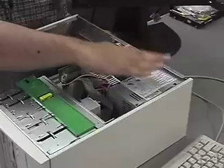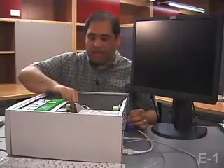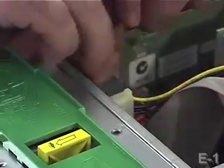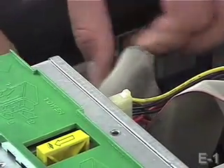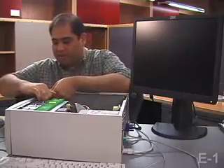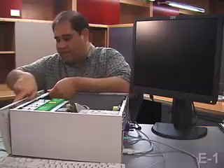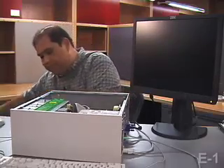Always unplug your computer before touching anything inside, and it's a good idea to ground yourself by touching the power supply. Here inside, connected to the motherboard, is this piece of IDE ribbon that goes from the motherboard to the back of the hard drive. Let me take off the front bezel as well, and you'll be able to see at least the front of the hard drive, which is right here.